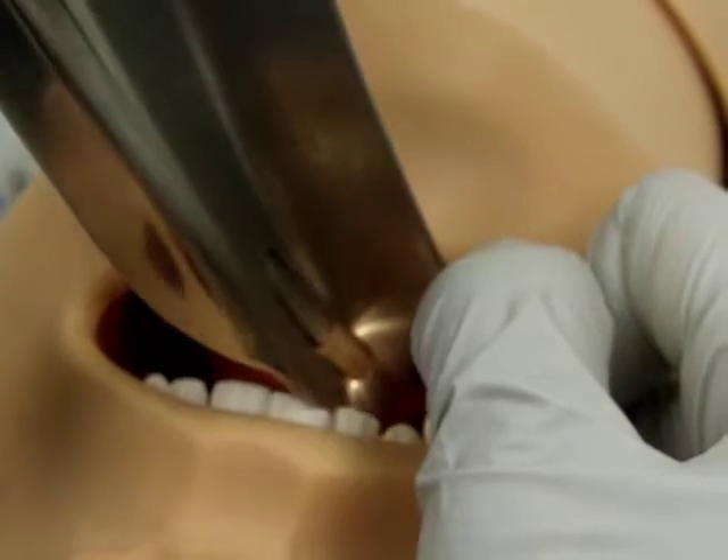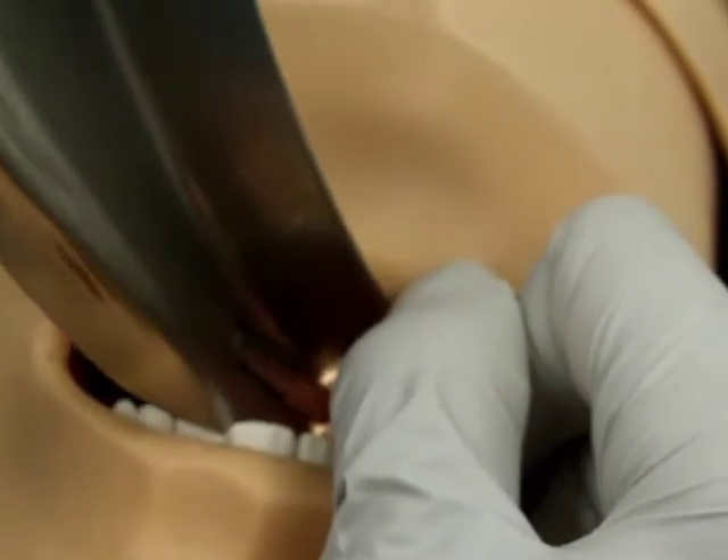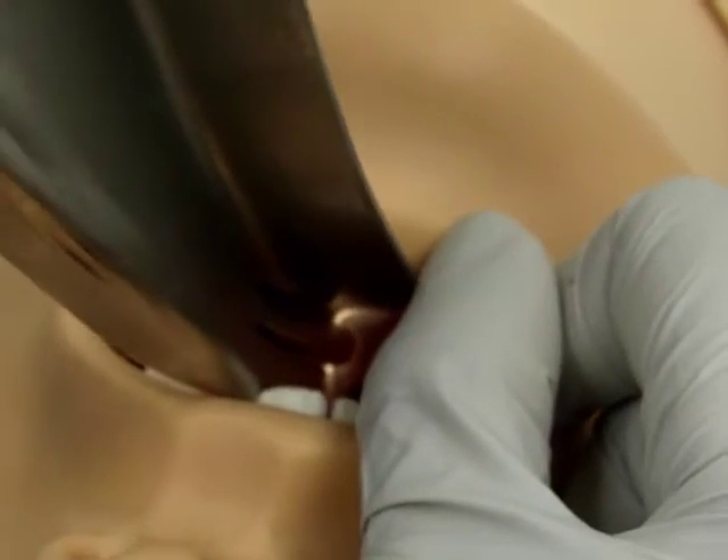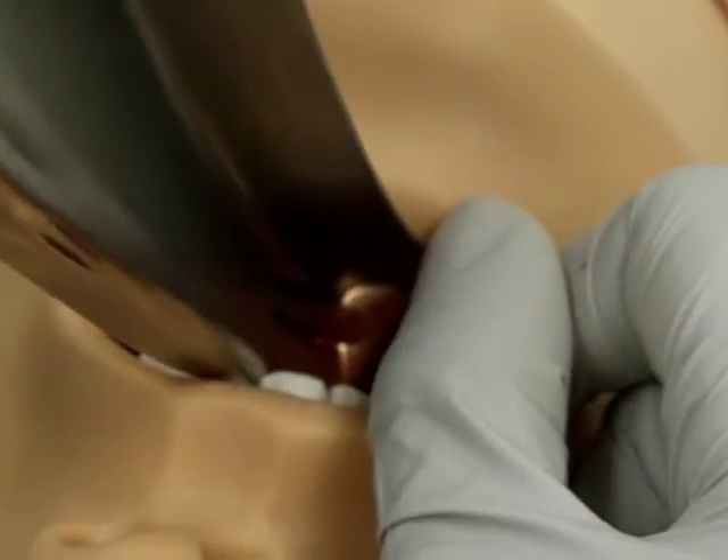Sweep the tongue to the left side of the mouth. Use caution when advancing the laryngoscope blade to prevent injury to the teeth and to prevent entrapment of the lip or tongue.